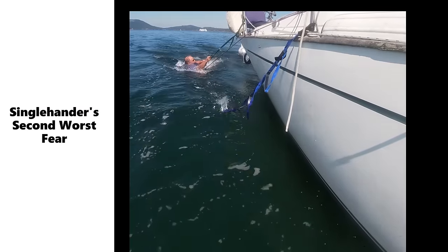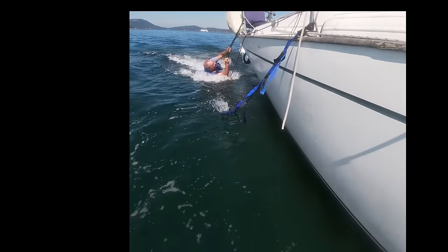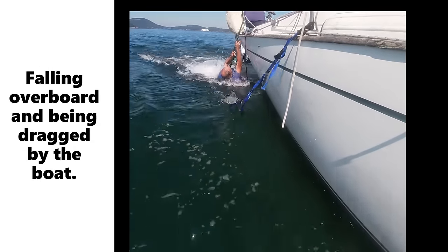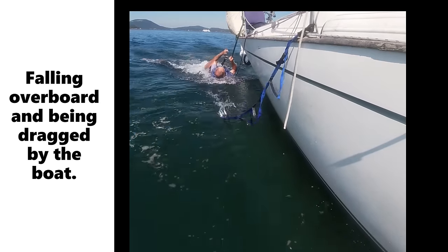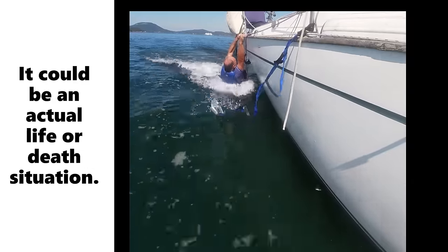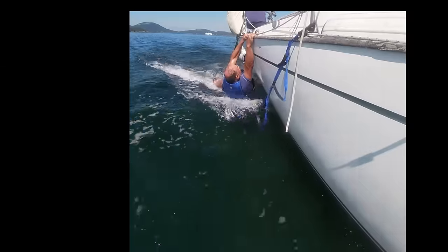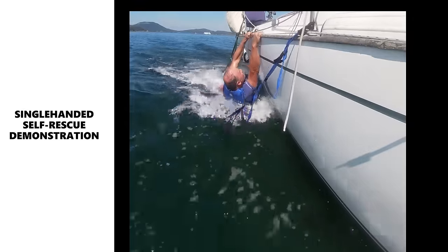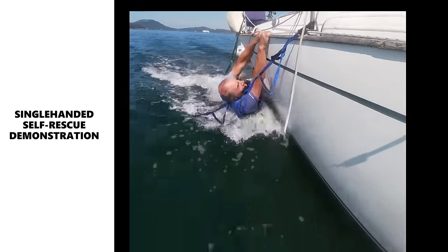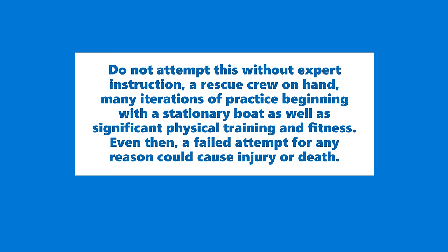The single-hander's second worst fear is falling overboard and then being dragged by the boat. The first worst fear is falling overboard and not being tied to the boat. Some folks say it's impossible to climb back in single-handed — well, it's not impossible. It's not easy, but it's not impossible. Here I'm going to show a series of techniques that can make it possible.